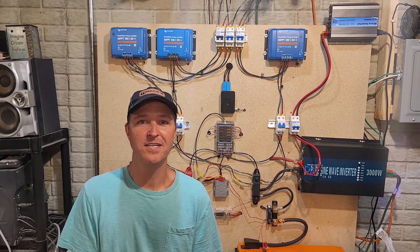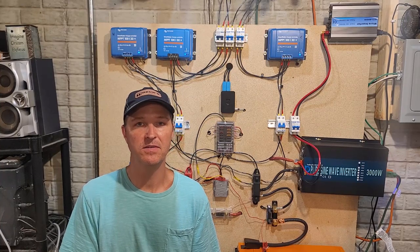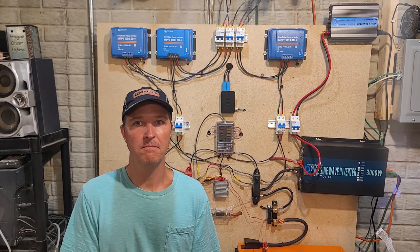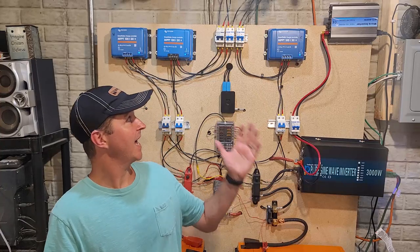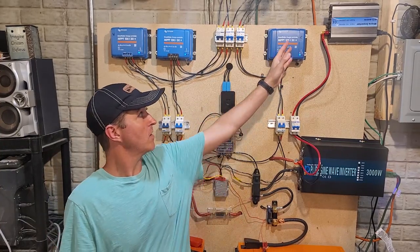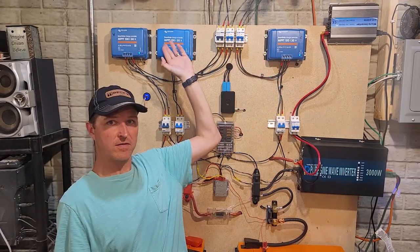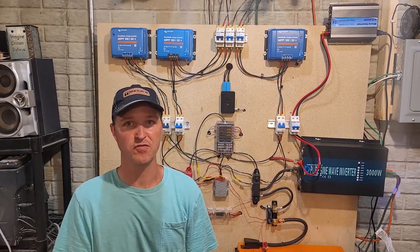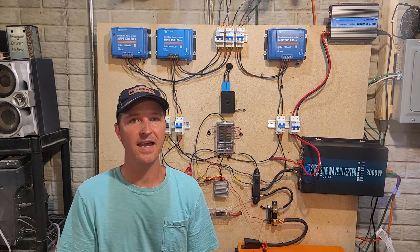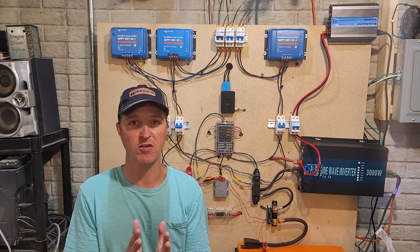Hello everyone and welcome back to the channel. Today I really wanted to talk about charge controllers, mainly the reason I have multiple charge controllers. I have two 100-volt 30-amp and one 100-volt 50-amp charge controllers. I actually have three reasons why I have multiple charge controllers.